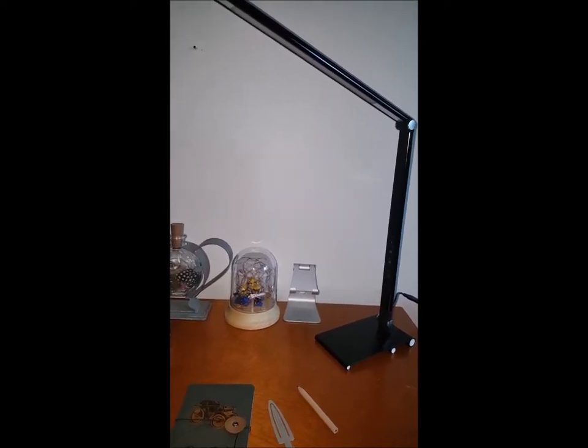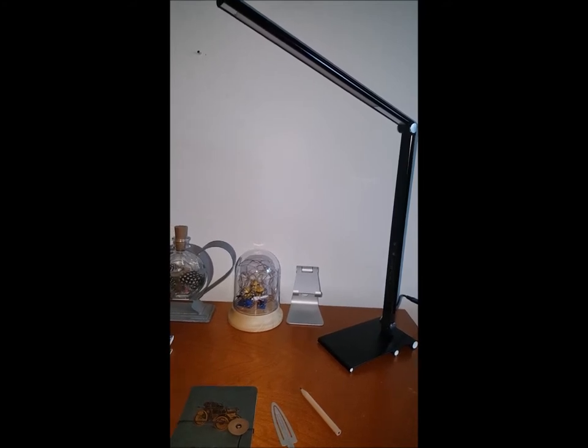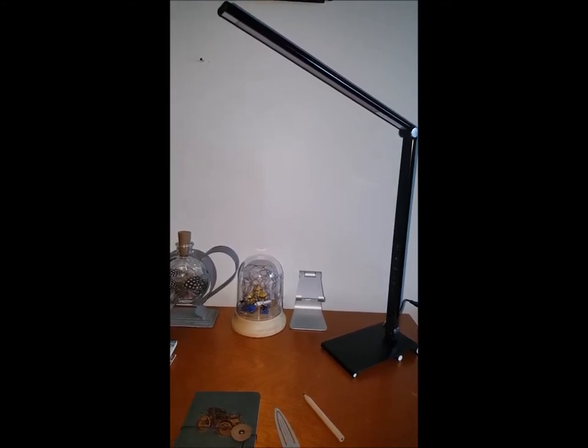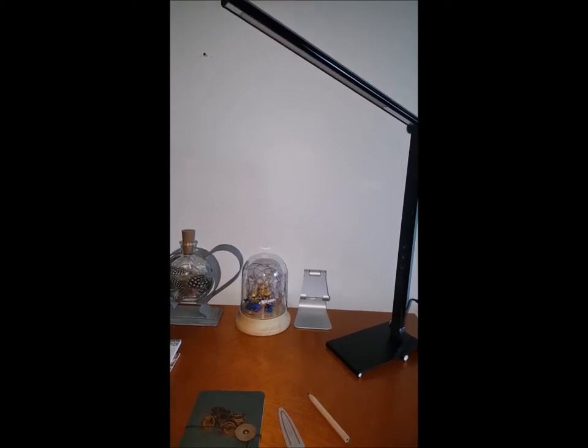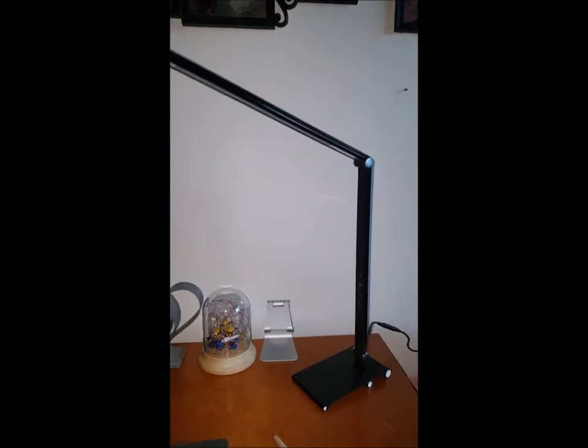Today I am doing a review on the Okeoa PA LED desk lamp, and that is what we have here.